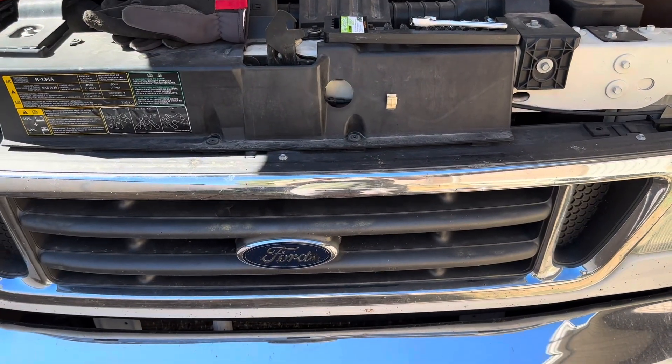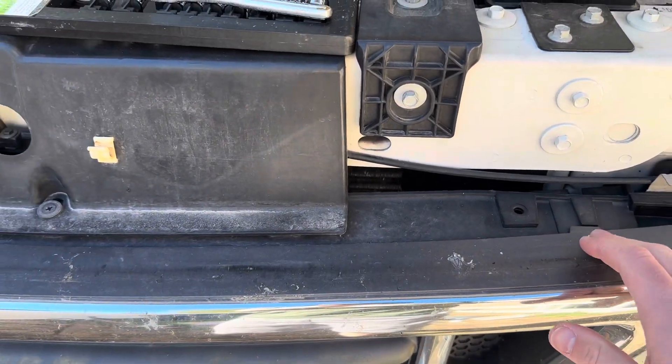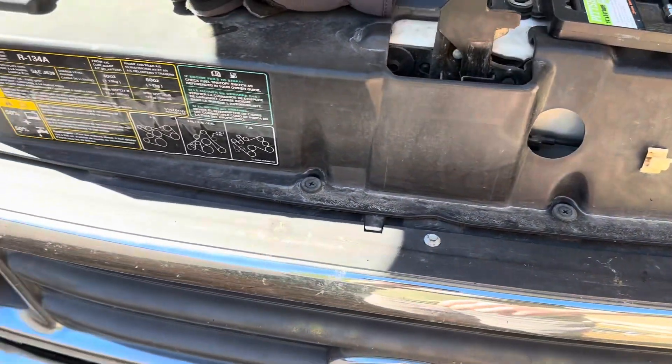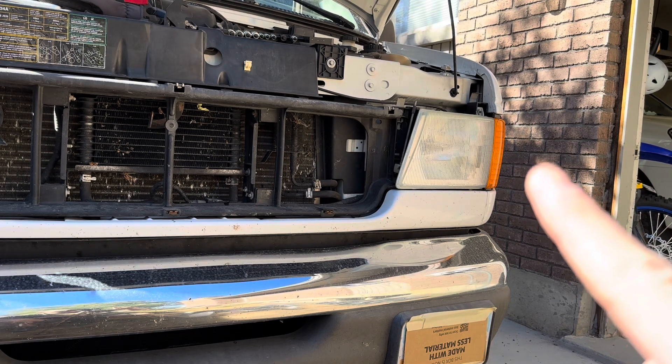I'm going to start by pulling the grill off — it's just a few bolts. With the grill off, it's a little unclear how the composite lights come off, so to get a better look I'm going to take the side marker lamps off — the amber piece there.